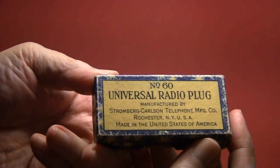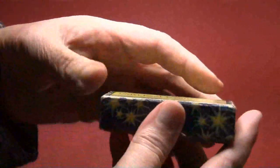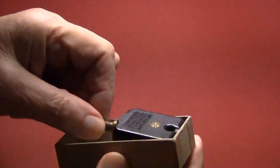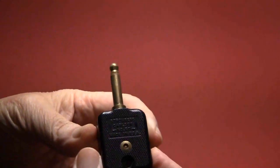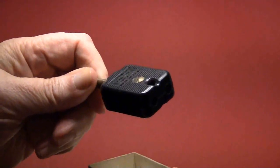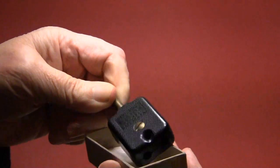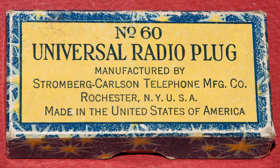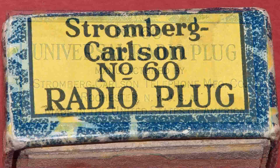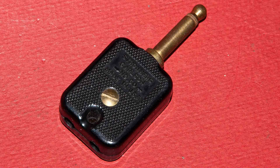There you can see it's the Universal Radio Plug manufactured by Stromberg Carlson. You'd plug the earphones into this, and then this plugs into the radio. Here's a closer look at the radio plug, and here's the end of the box — Number 60 Radio Plug. Both sides of the plug are the same.